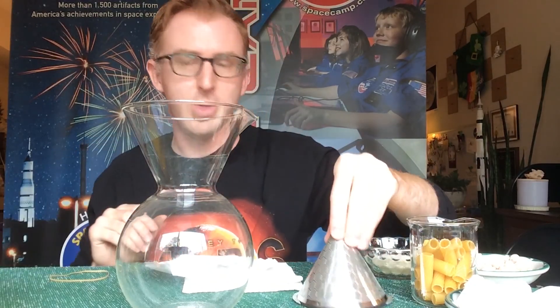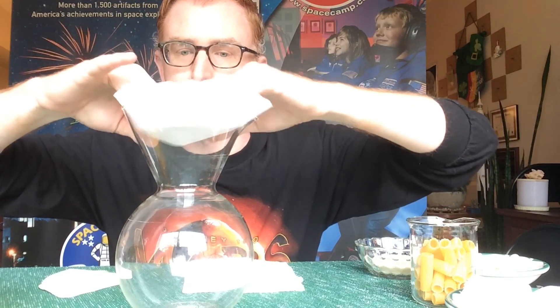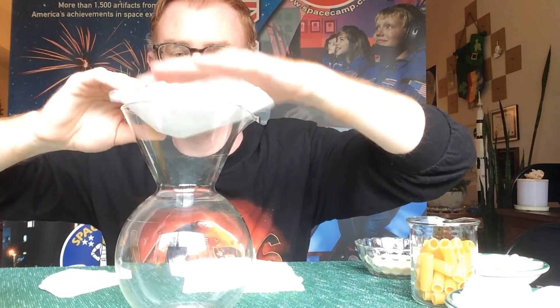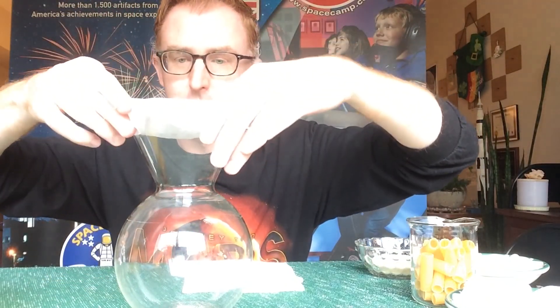Whatever you find around your house, gather that on your table. Draw out a plan of what kind of filter you want to make and what steps you want the liquid to filter through. Then gather your collection device. I'm going to skip the metal filters — I think that would be cheating — but you can use them if you want. I'll take two regular coffee filters and set those on top.